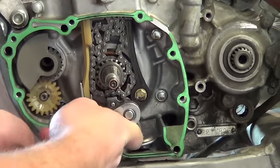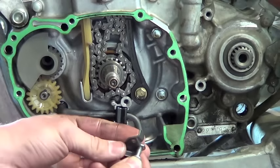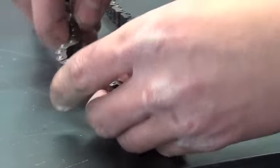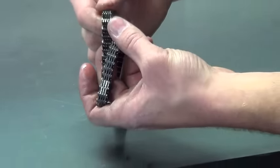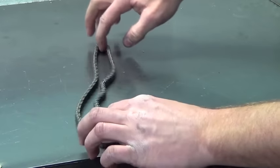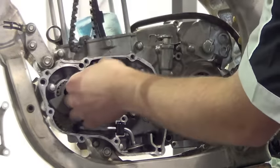Remove the cam chain, remove the retainer and slide it out of the engine case. Check the cam chain for any rough or broken links. There should be no binding between links. Install a good used or new cam chain and reinstall the retainer.